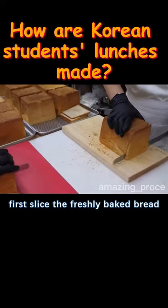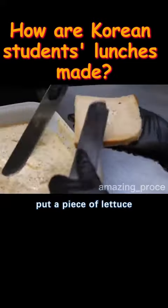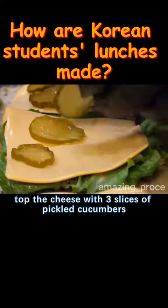First, slice the freshly baked bread and remove the corners. Spread a layer of whole wheat sauce, put a piece of lettuce, and slices of cheese. Top the cheese with three slices of pickled cucumbers to enhance the taste.